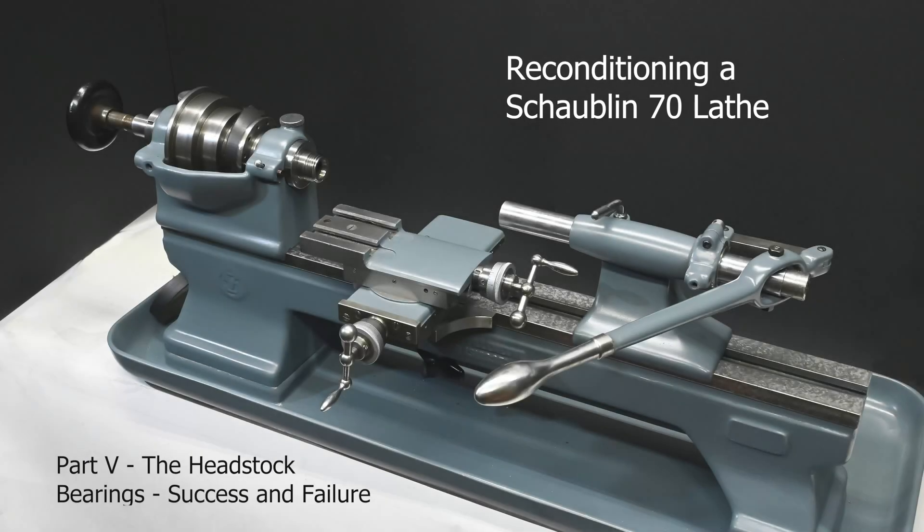Hi, today's video is about the headstock bearings. There's lots to do here and I hope it doesn't get too tedious, but there are some challenging bits. Let's get started with the outboard bearing.